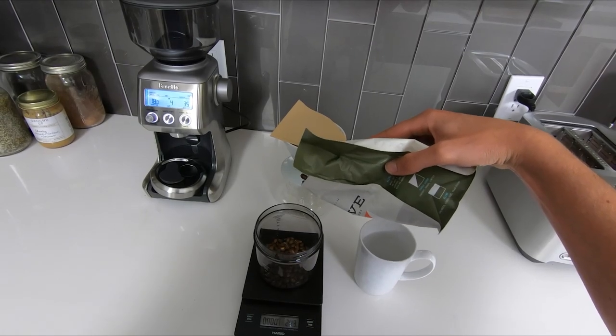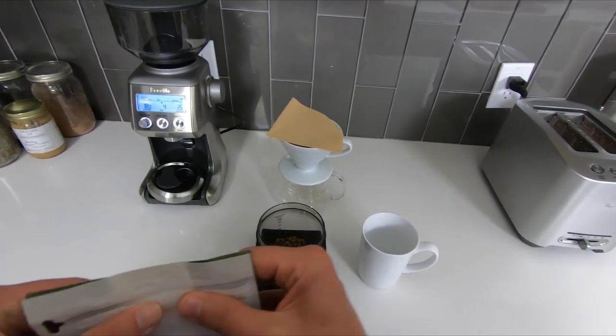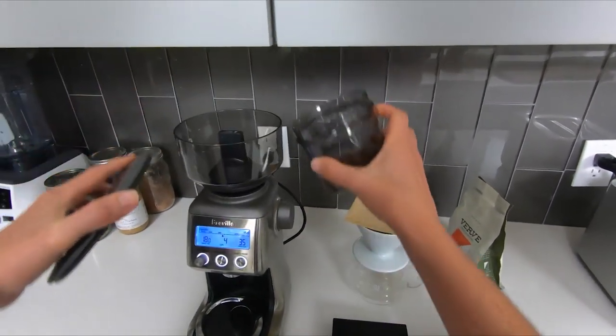You really want to avoid eyeballing how many coffee beans you use every day, because you never know if it's too many or too little. And what happens if you make an amazing cup of coffee — you have no way to reproduce it the following day.